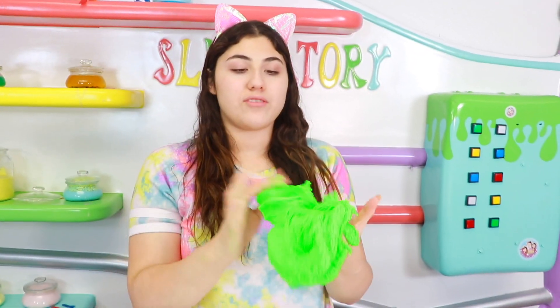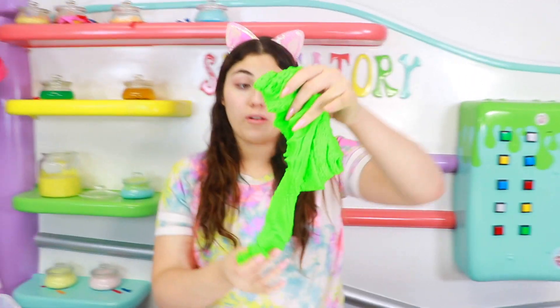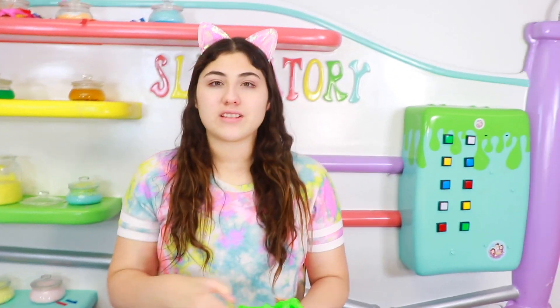Alright guys, that was it for today's video. I hope you enjoyed it. I really enjoyed this one. I need to do more of these — let me know in the comments if you want me to do more of these, like with different colors or different glitters. And that is it. I love you so much. I really hope I see you next time. Bye!